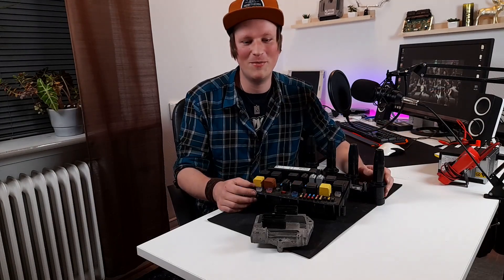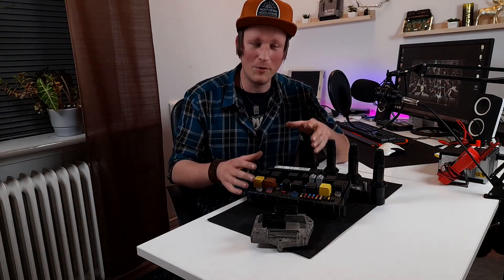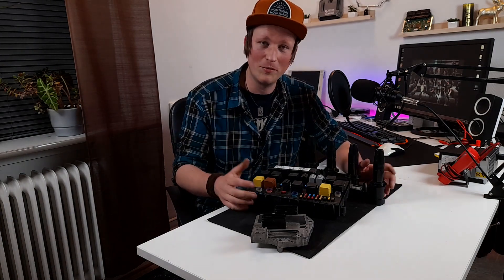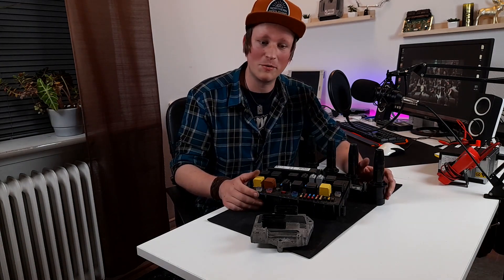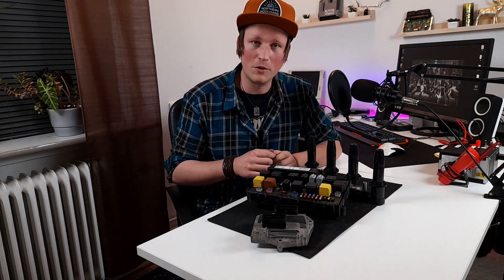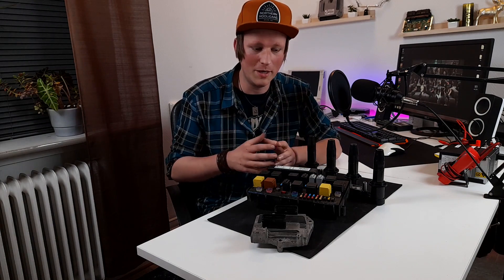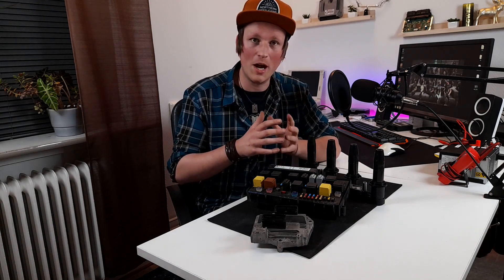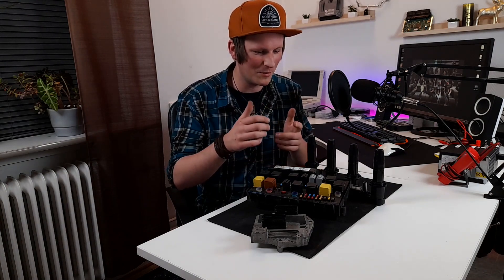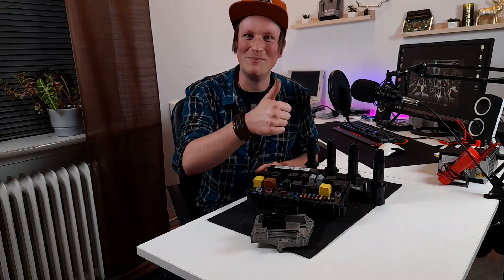And that's all for today my friends. If this was of any help for you, hit that like button. And if you're into more fault finding with me, make sure to subscribe. I'm trying to post as much as possible when it comes to fault finding, possible causes, and how to repair things. Now go out there to your garage or small workshop and make an impact.